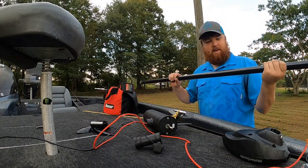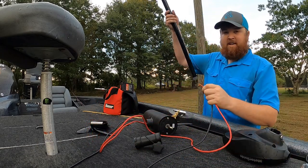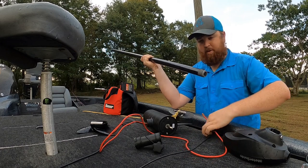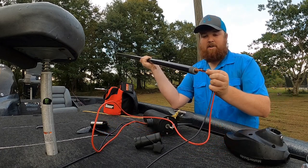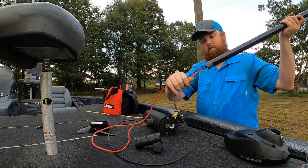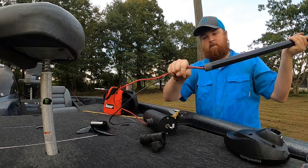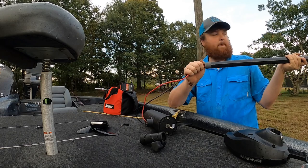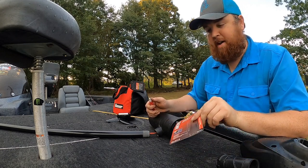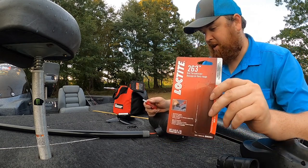It's been a few days and our new shaft has finally come in, so now we're going to put her back together. Putting it back together is exactly the opposite of taking it apart — follow the same instructions just in reverse order. You want to take the wires and run them back up through the shaft. Once you've got those wires ran back through the shaft, you want to take the red Loctite 263 and put it all around the threads.